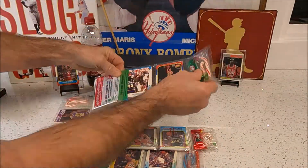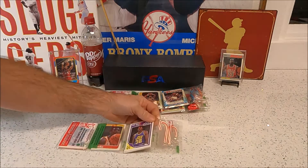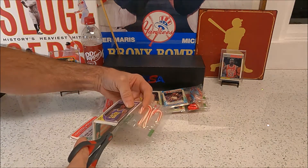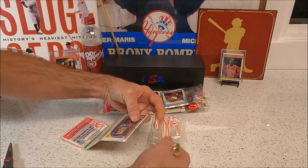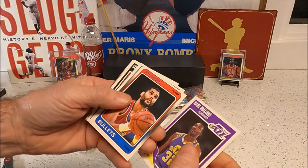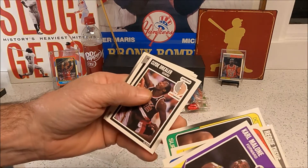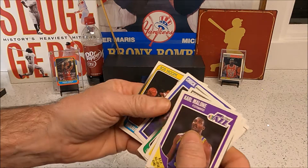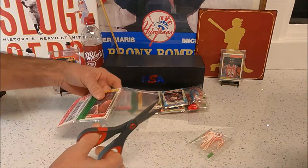I can see the Bulls down there on that one. Reggie Miller — okay, here we go. Karl Malone on the top there. Clyde the Glide! Trent Tucker, Chuck Person, Ron Higgins — not much in that one, but got the Malone on top.